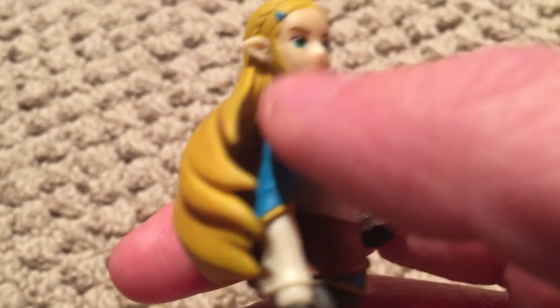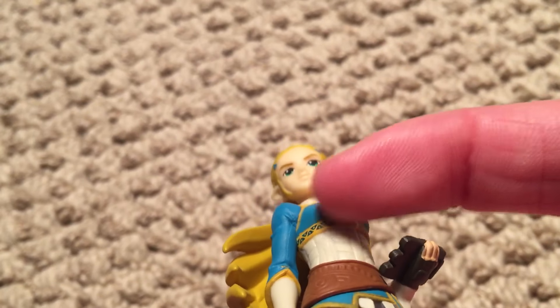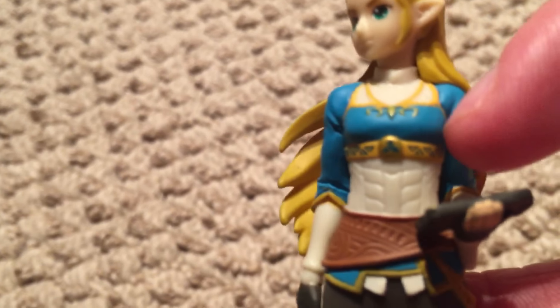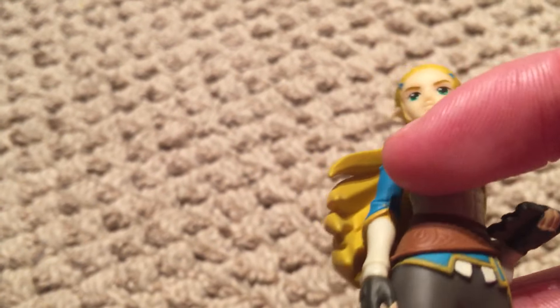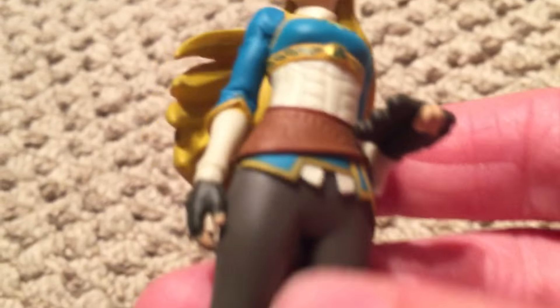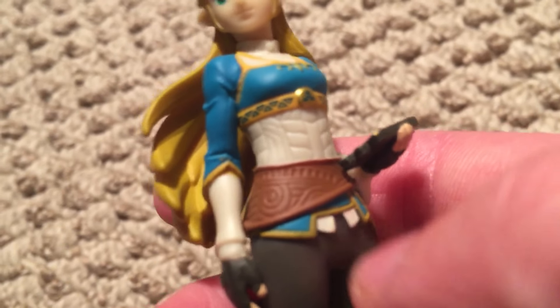Moving on — her sleeve has these nice wrinkles and her hand is at her side. She's got a little emblem on her chest and she's got a necklace on, and the necklace looks nice. She's got a little emblem right there, and you see some wrinkles in her arms. The other fingerless glove is well painted, wonderfully done. I like the little belt thing going around here. She's got a little satchel on her back and a belt going around, and you can see all the little imprints on the clothes — the belt looks great.